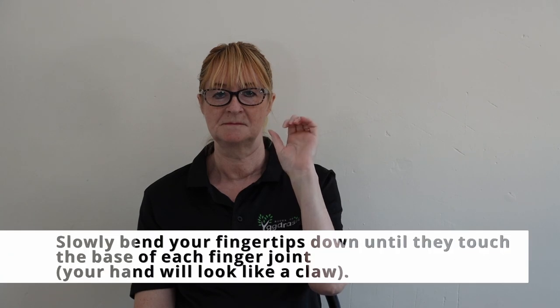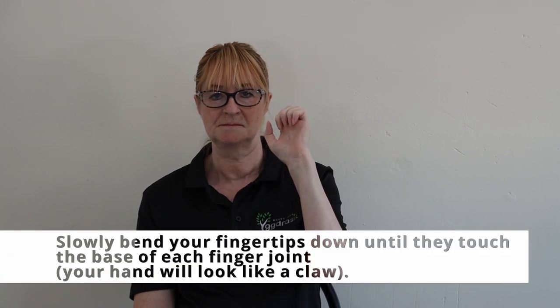Now you slowly bend your fingertips down until they touch the base of each finger joint and your hand will begin to look like a claw. Marvel fans might find that this is like doing a Wolverine hand. Now if you look at Jeanette's hand, you can see that the fingers are slightly bent on top where normally you try and keep your fingers completely straight with your knuckles tensed.